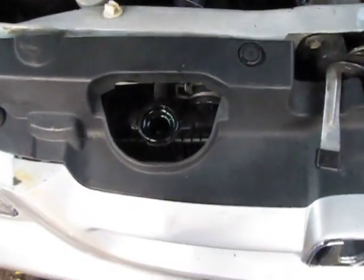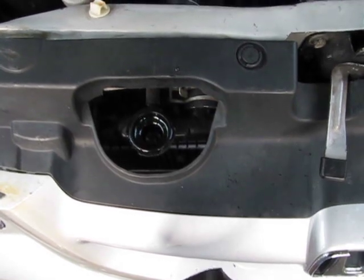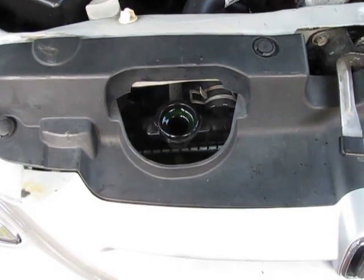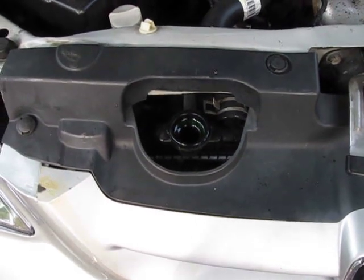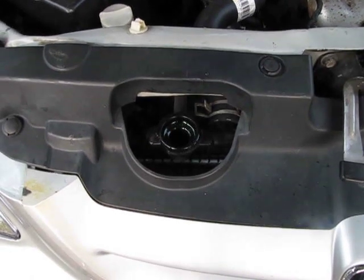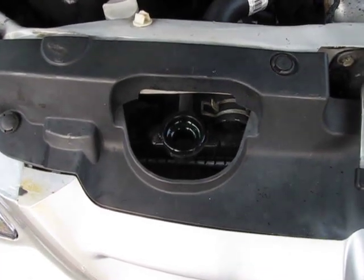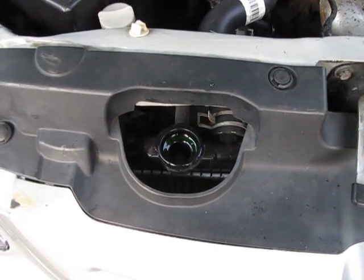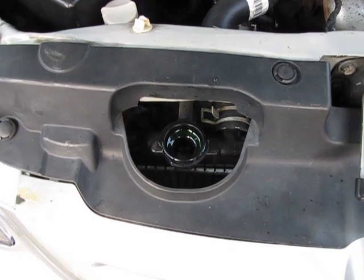I pulled the cap off and I'm getting classic bubbles — of course you can't see them here, but there they come. This is on a cold engine; I haven't run it yet. I did all this work before running it because I didn't want to lose my window of opportunity to see what was going on. And there's our proof.